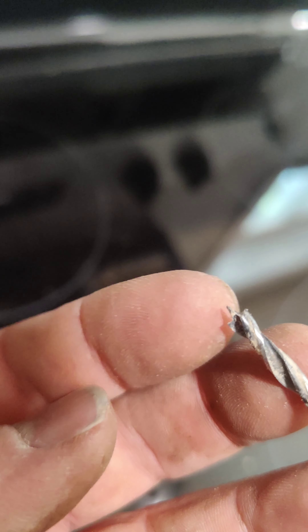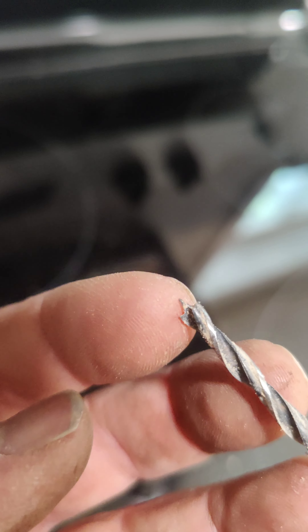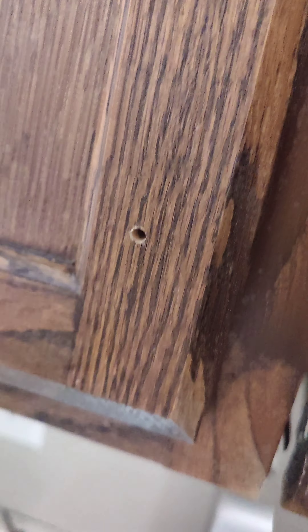Another little tip: this drill bit here seems to be the best. You can see it has a tiny point. It's much more accurate with that tiny little point to start your holes.